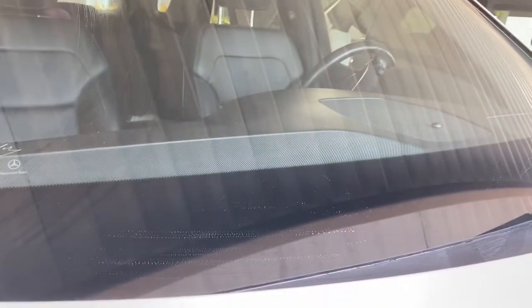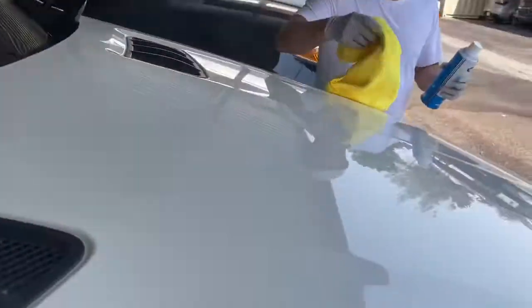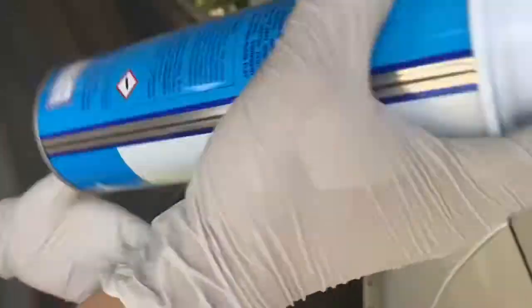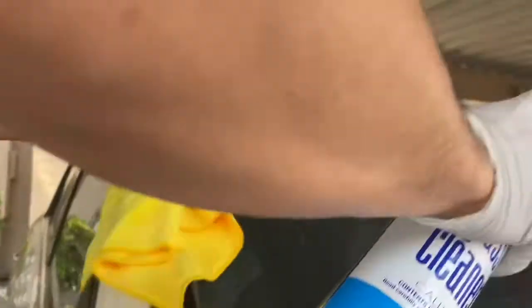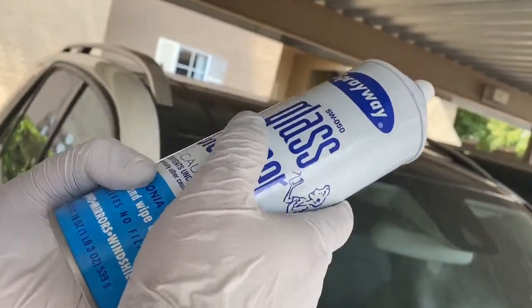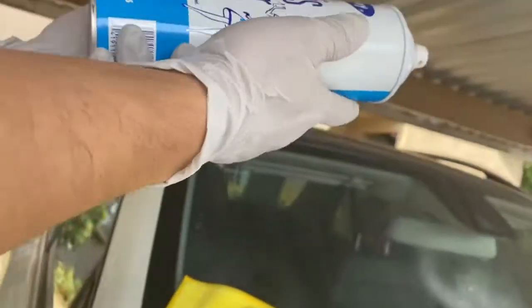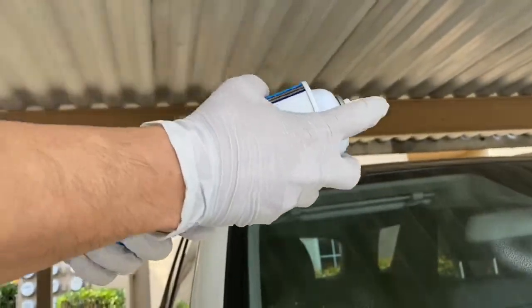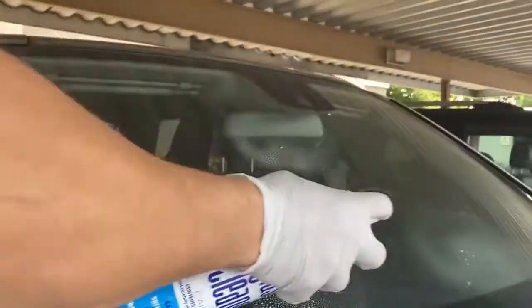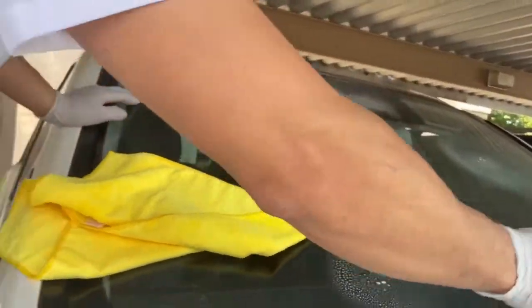Now I use the glass cleaner. This product is really good — I tried too many things but they didn't work. This one has foam so it cleans very well. That's why I want to share how to clean properly — it makes the windshield shine really good and fast.